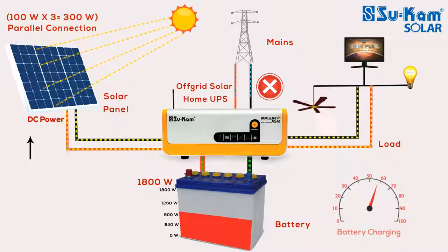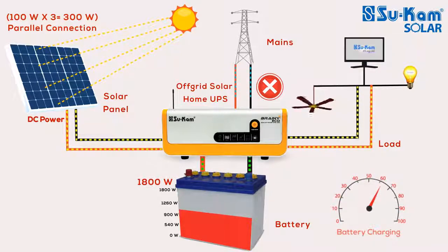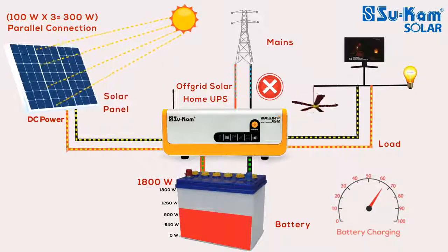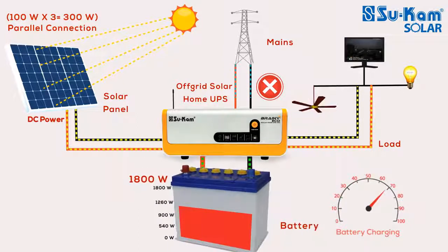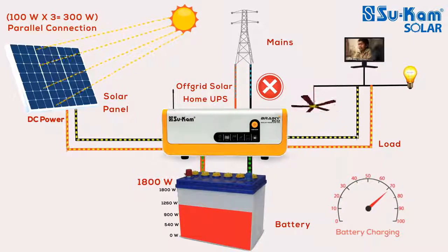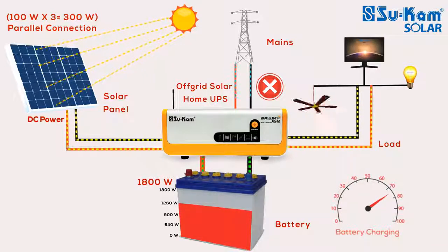Brainy Eco can run with both mains and solar power. In an off-grid solar system, there are many smart working conditions to run the load in your house and charge the battery. We have connected a 300W panel in parallel with the system. Along with this, you can install a 150AH or 1800W battery. Let us assume the appliances in your house — like the fan, bulb, or TV — which you want to run with free solar energy, have been connected to Brainy Eco. This smart solar home UPS will run all these appliances very easily and can intelligently charge the battery as well.